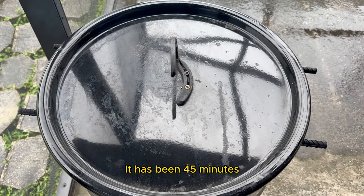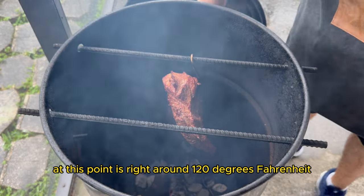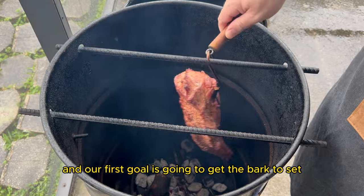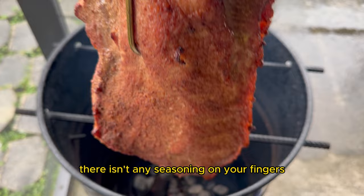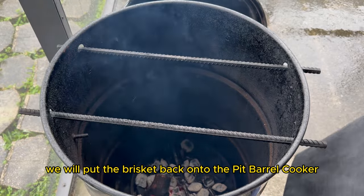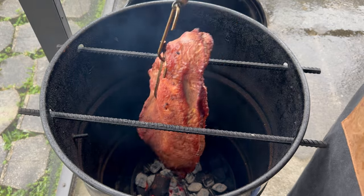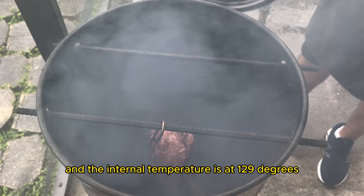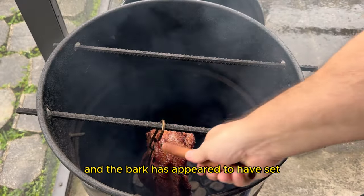It has been 45 minutes and we are checking in on the progress. The internal temperature at this point is right around 120 degrees Fahrenheit and our first goal is to get the bark to set. You'll know that the bark has set when you press down on the brisket and there isn't any seasoning on your fingers. We aren't at that point so we'll put the brisket back onto the Pit Barrel Cooker, close the lid, and check back in a little bit. It has now been about 55 minutes and the internal temperature is at 129 degrees and the bark has appeared to have set.